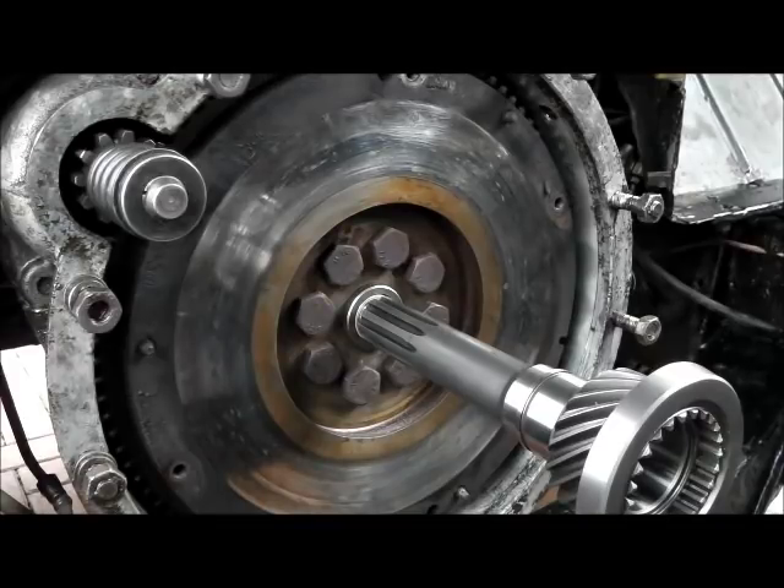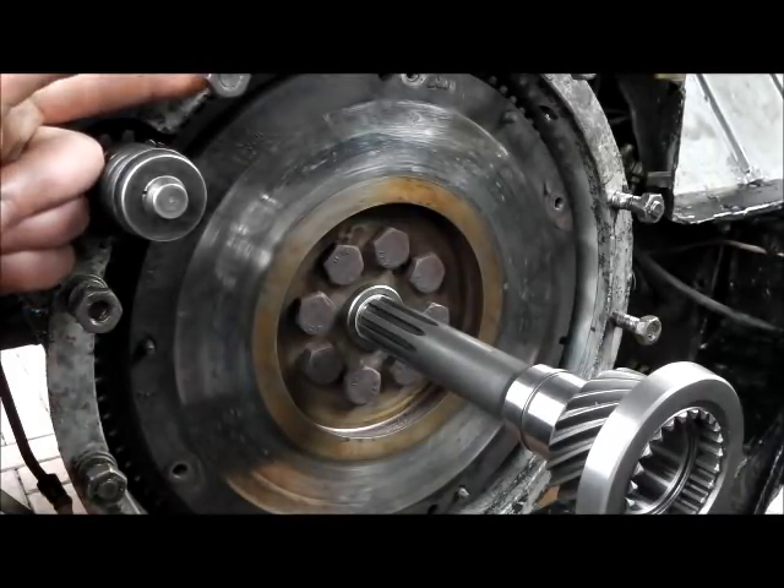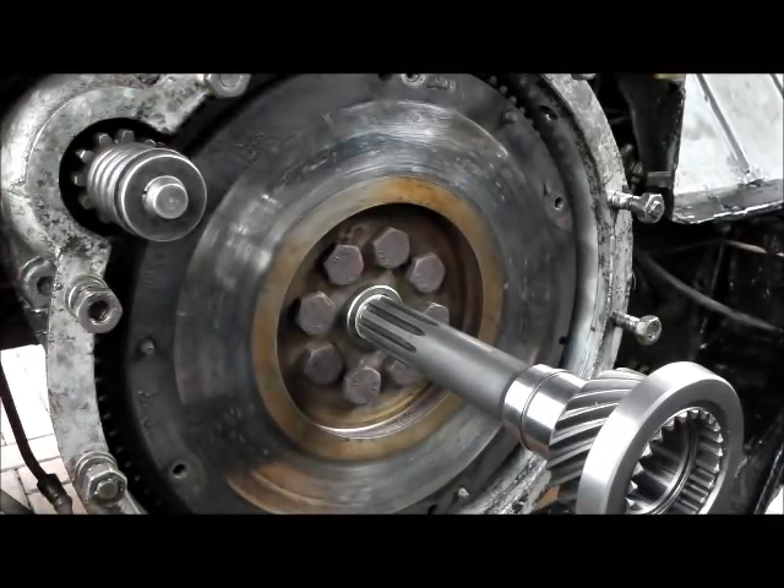You can now see the benefit of doing this outside of the gearbox. If you were trying to line up the gearbox having just tapped that bush in expecting it to fit, you could be there all day. You certainly read a lot of horror stories of people finding that the gearbox will go so far on the studs and no further. So I think that is worth doing.